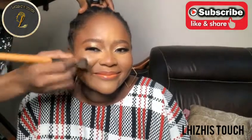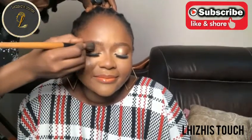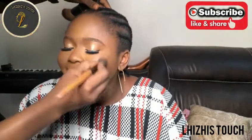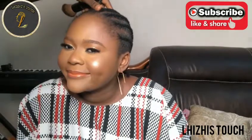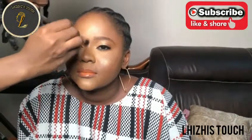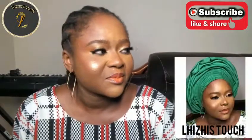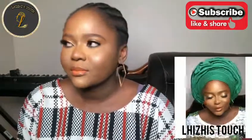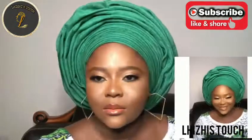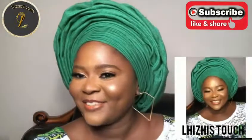I applied highlighter - but before that I buffed out and wiped off the powder I had there. I applied highlighter on her forehead and also on her jaw, then applied finishing spray and voila, that was it! She really loved it. Tell me what you think about this makeup in the comment section. Please don't forget to like, subscribe, share - thank you so much for watching. See you all in my next video, bye bye!